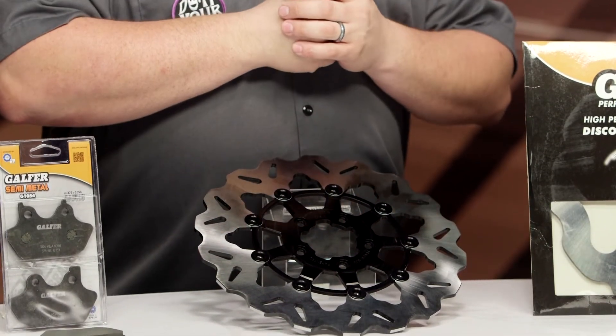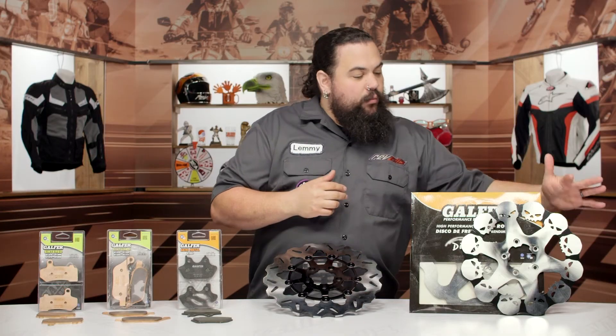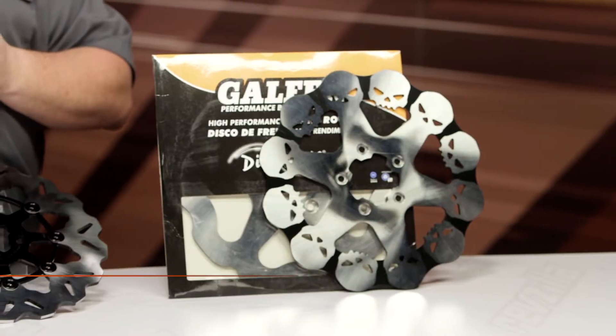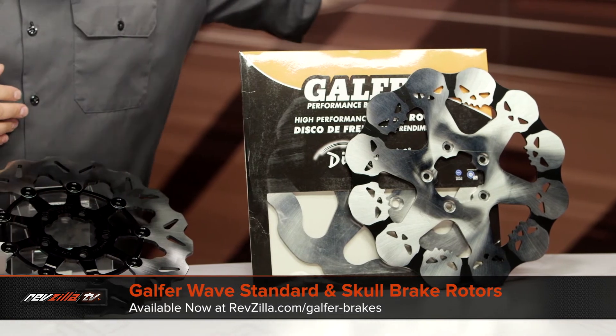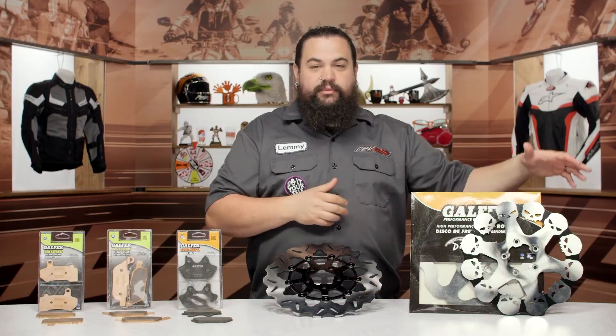If you're looking for something a little bit more traditional, they've also got standard wave rotors here. Wave rotors are kind of cool because that wave — that outer pattern on the rotor — helps to dissipate heat a little bit better because you've got a little bit more surface area there. Obviously there's a style component here, and you can see there is also a strong visual component associated with this skull rotor you can see over here.